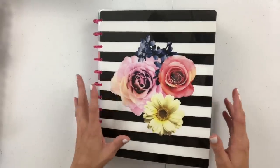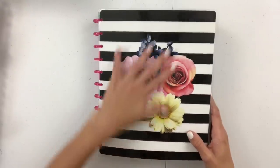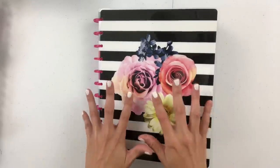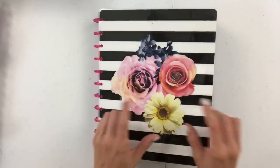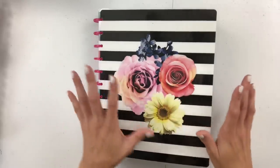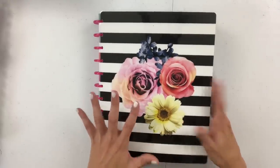I thought it would be fun to do a flip through. I haven't done a flip through in a very long time in my planner, so I want to go ahead and do that now. If you've been up to date watching all of my planner videos, just know that there are actually a couple of new ones in here that I have not filmed, so it's going to be new unseen spreads and we'll dive into all of that.